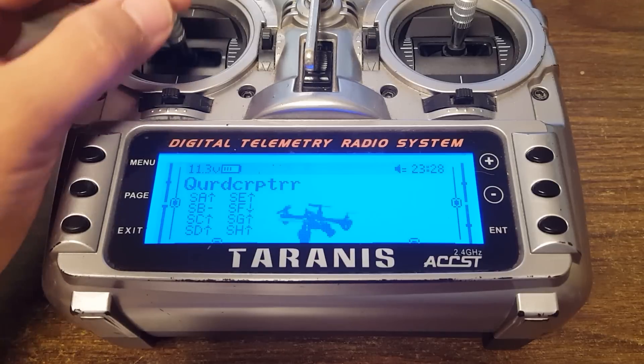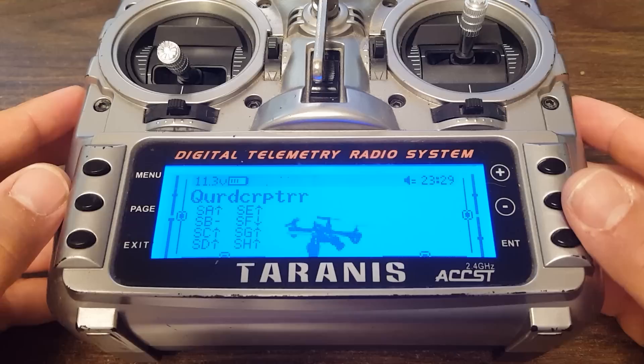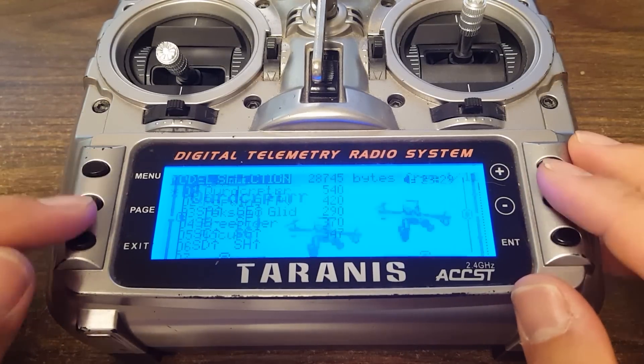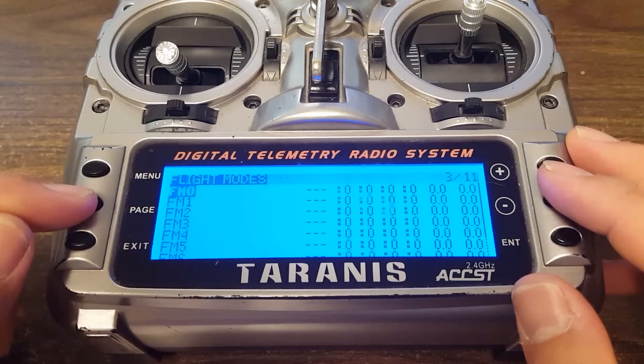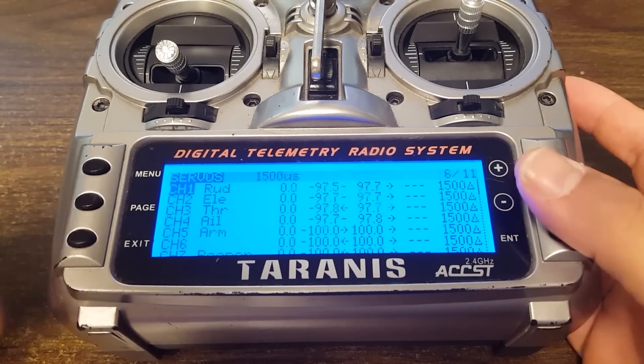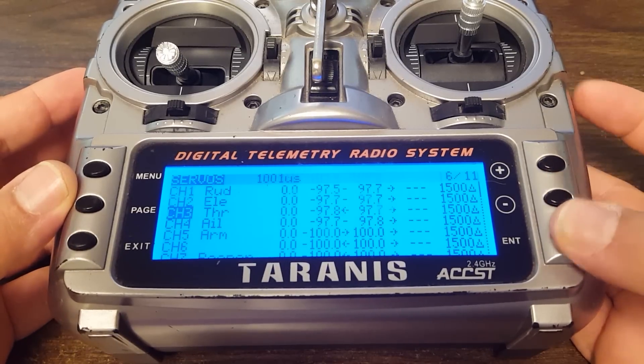But what about that problem with flying your quadcopter into the wall and not being able to manage your throttle? I'm going to give you the answer to that. What you do is you go into your radio — and this is a Taranis, of course — but every radio should have the ability to adjust the endpoints on the channel.